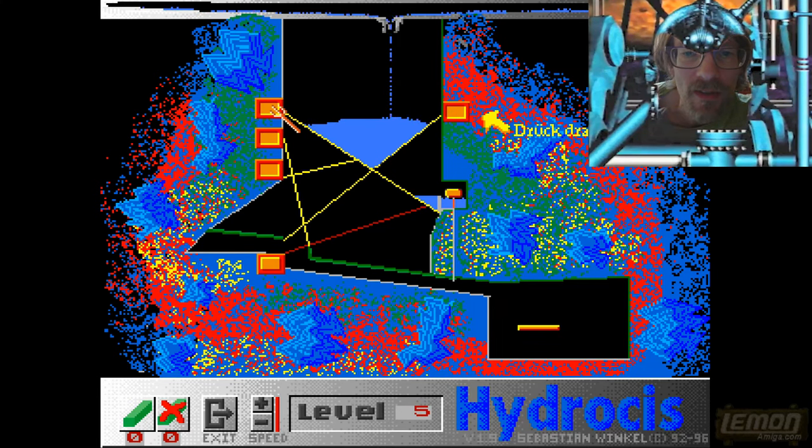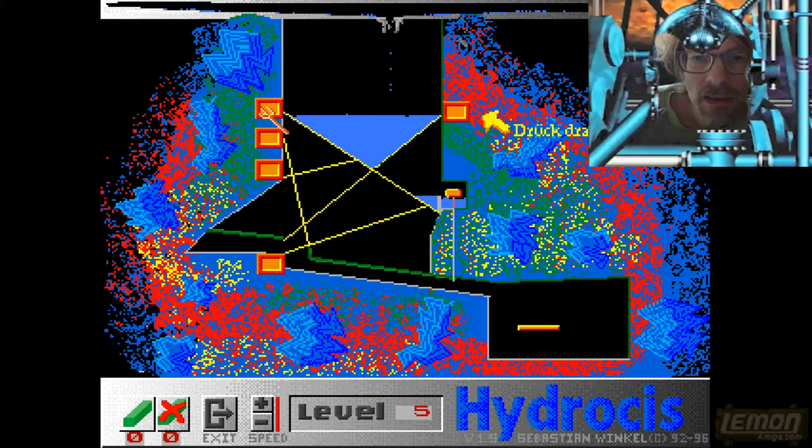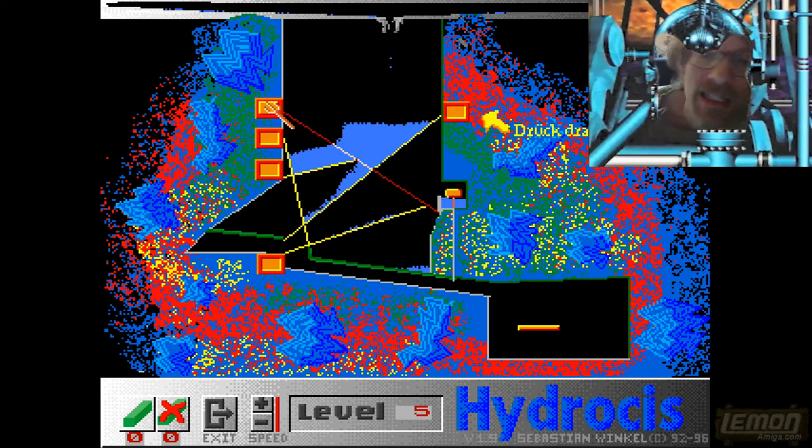Let's use a bit more lateral thinking — let's pile this water up on the top of the screen and hopefully if we can compartmentalize this into its own bracket, then not too much of it will end up in that waste water tank and we'll end up wasting it.